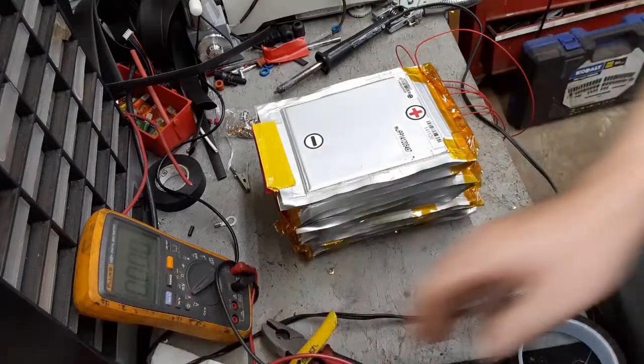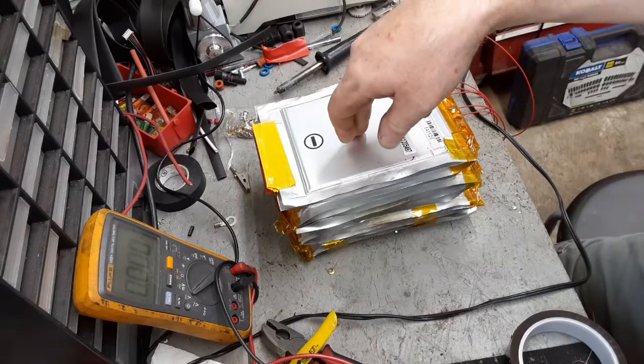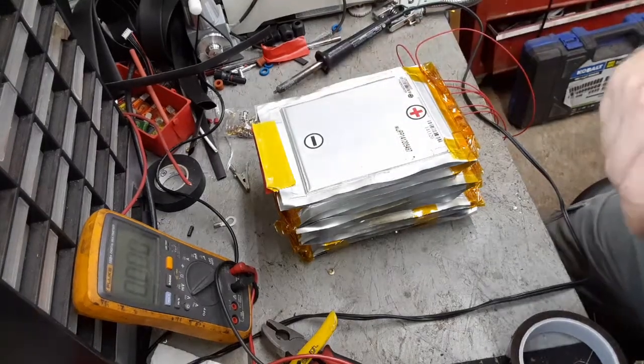Really you're only adding about 45 more dollars to the overall battery. I'll bring you back when I'm done with this.